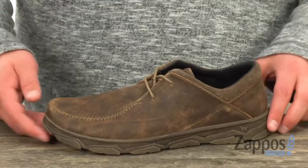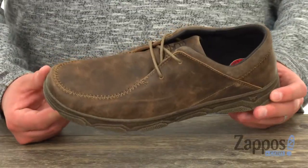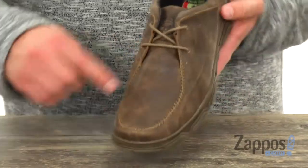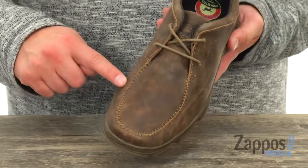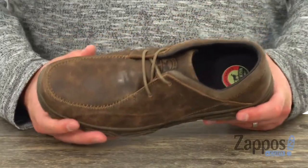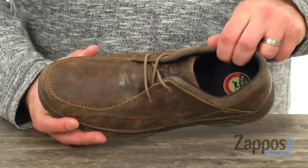The upper on these guys is made out of full grain leather, which looks fantastic — it really gives you that rugged, stylish design. You've got to love that stitch detailing around the front, and the mock toe adds a little bit of extra style as well. It's lined with a really soft leather on the inside.